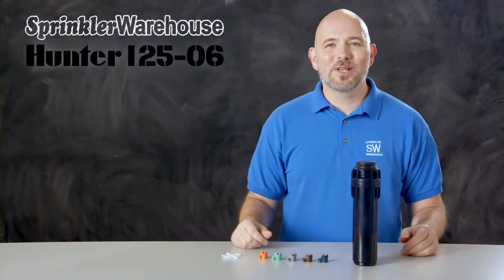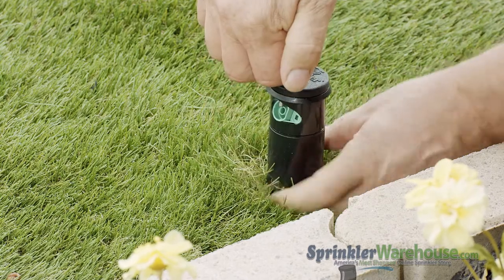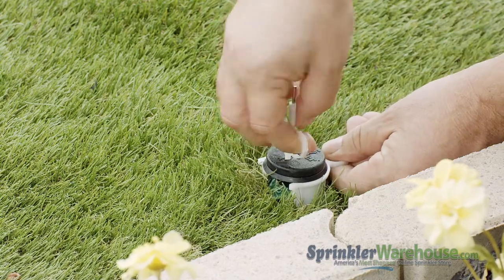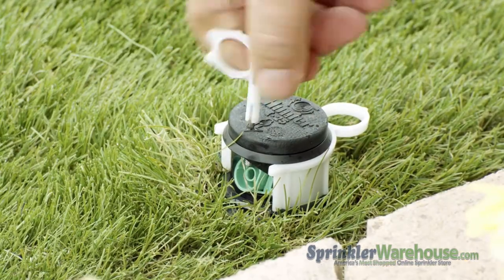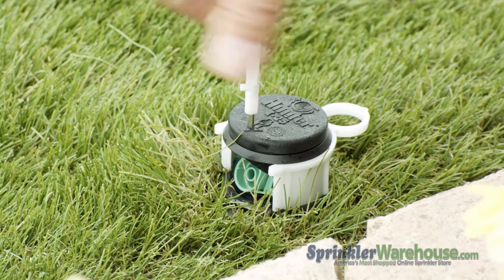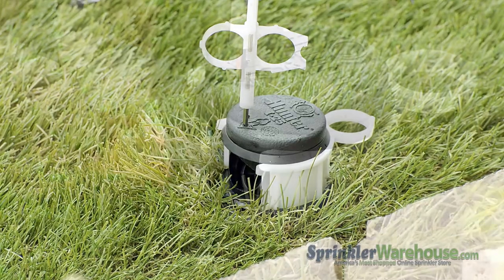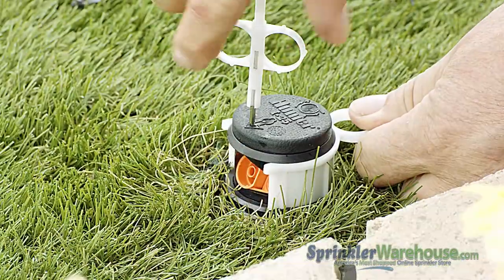Let's head outside and make some adjustments. Insert the plastic end of the rotor tool into the lifting socket, quarter turn and pull up. We're using a nozzle insertion collar, which makes this job a lot easier. Using the metal end of the Hunter rotor tool, back out the range adjustment screw. Use a pair of needle nose pliers to pull out the nozzle, insert the new nozzle, then screw back down the range adjustment screw.